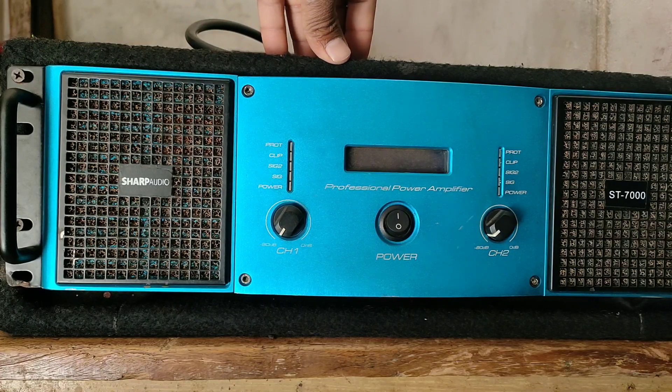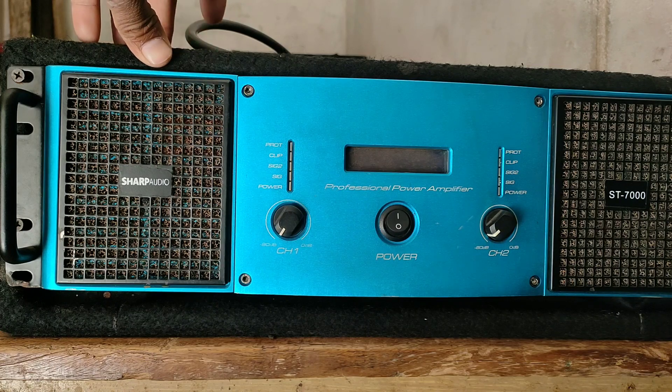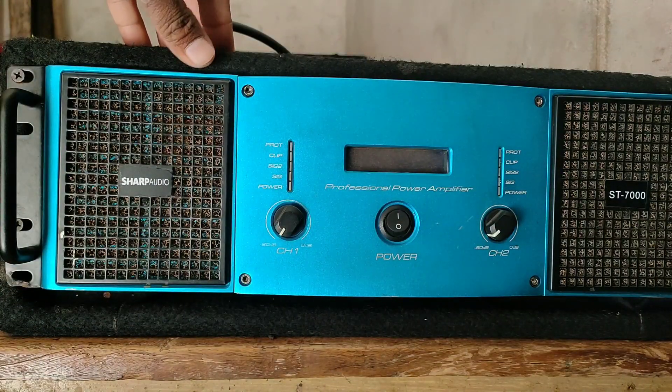The price of this amplifier is around 45-50 hours. You can also get it with a fly case, which will cost a little more. Without the fly case you can get it at a lower price. You can see it here with the light.